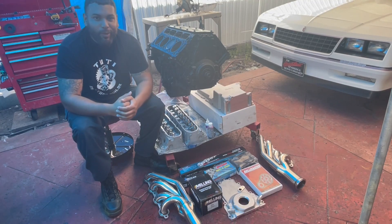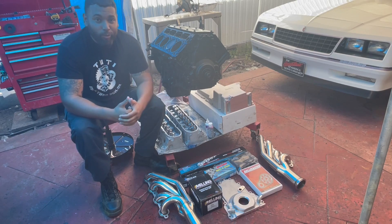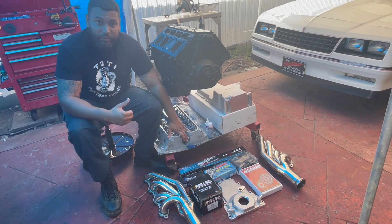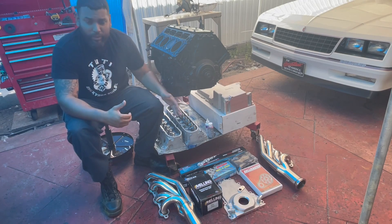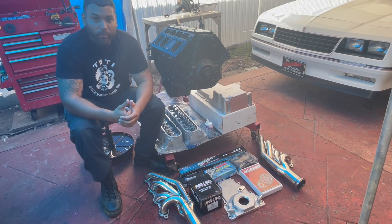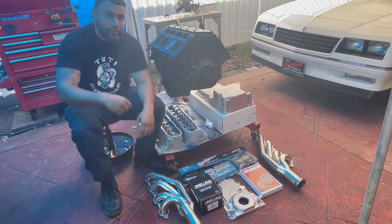Hey guys, welcome back to Backyard Builds. I hope everyone is doing fine. Today's the day we'll be building this 5.3 LS for my dad's 1967 Camaro SS. We received the heads from the machine shop with double valve springs installed, upgraded valves, ported and polished. We got the whole camshaft kit from Texas Speed and Performance, so guys we are ready. Let's go ahead and start building this 5.3 — stay tuned.